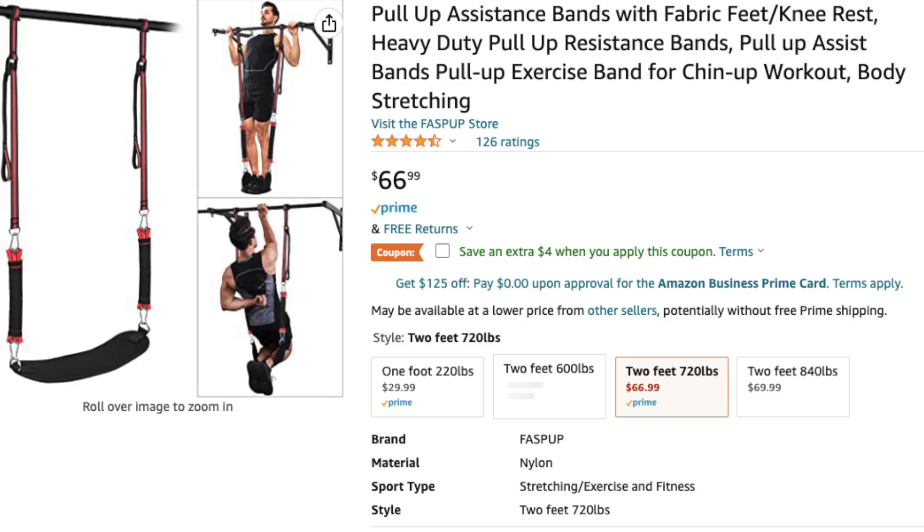I did purchase a pull-up assist band and I'm going to use it going forward. I was feeling pressure and pain in my elbows from hanging for such a long period of time. My plan is to go to failure on pull-ups through a sequence of exercises, and after reaching failure I'll add the assist band, which will take pressure off my elbows, and then continue the exercises from there.